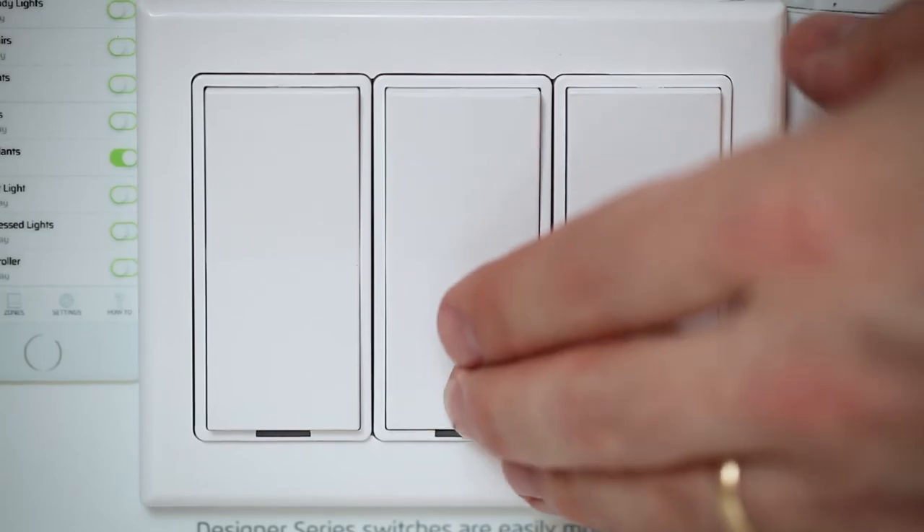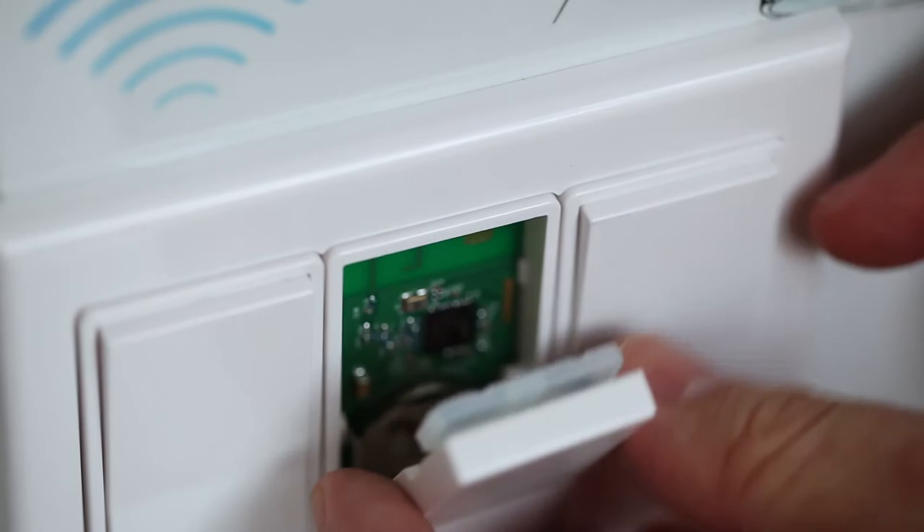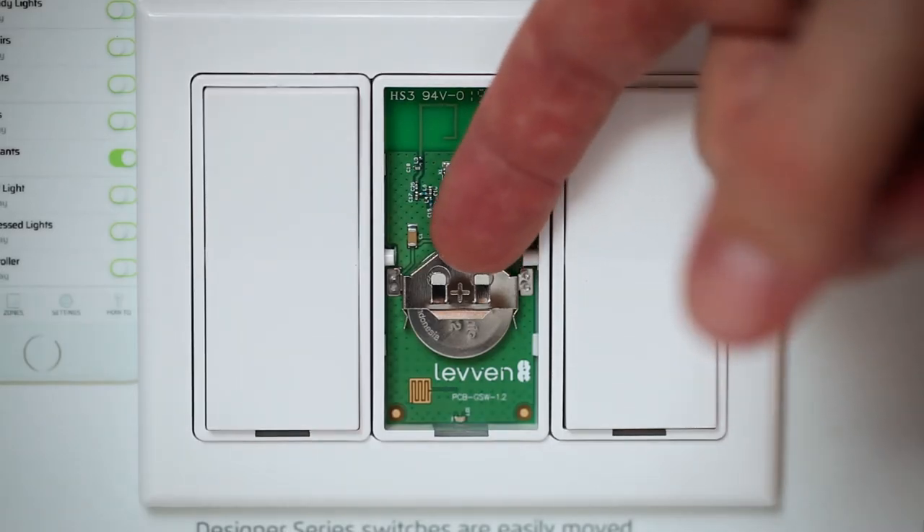To access the battery, remove the switch rocker by pushing in the bottom and prying down from the top of the switch. Once the rocker is off, we can see the battery contacts here.